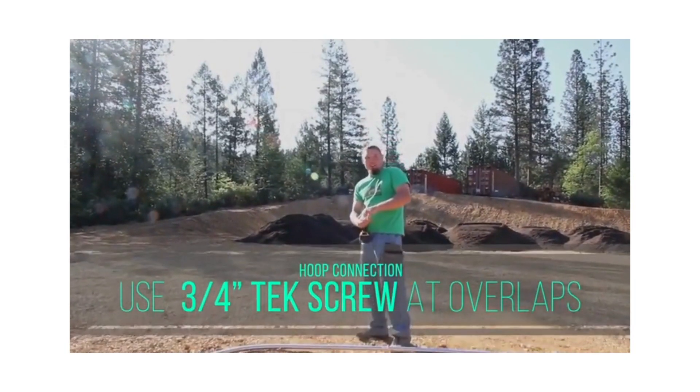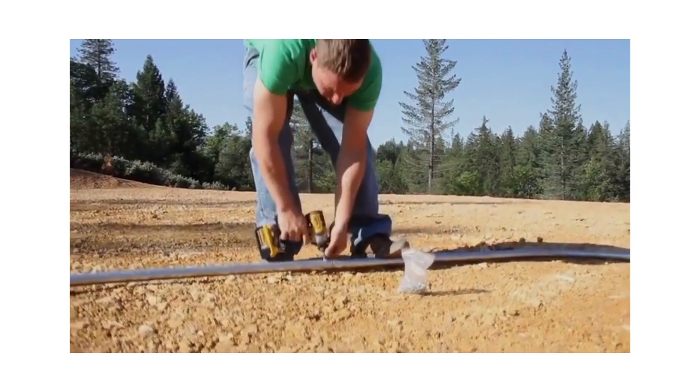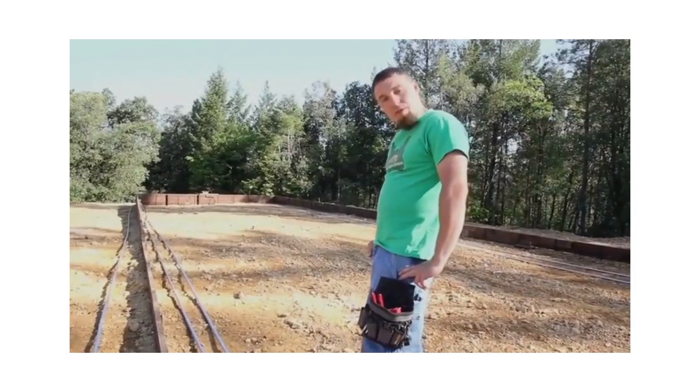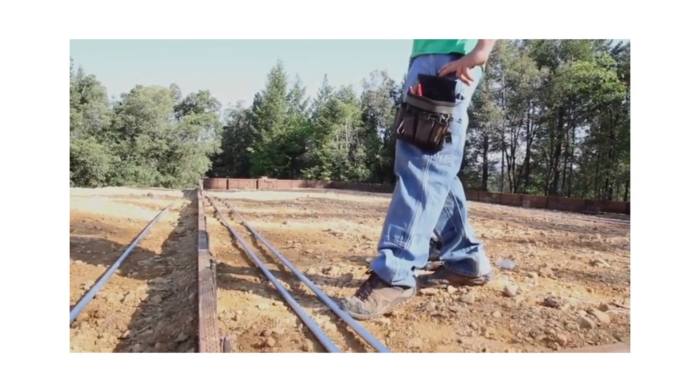You'll use one three-quarter inch tech screw. Because these three-quarter inch EMT pieces are swaged, we lose a little bit off each one.